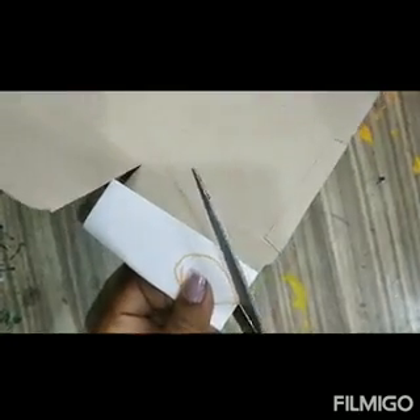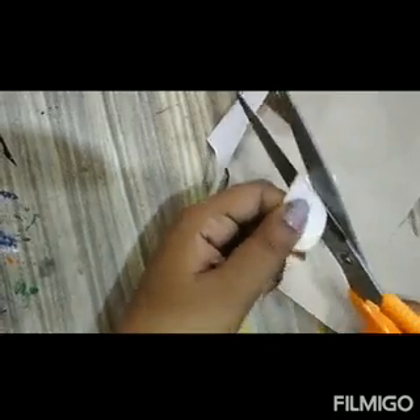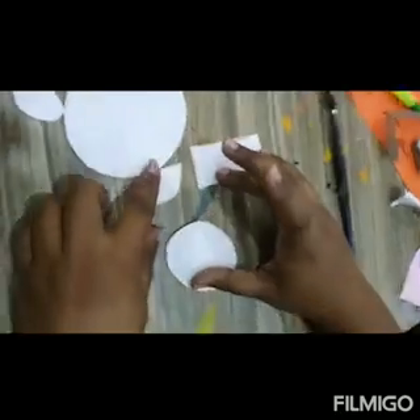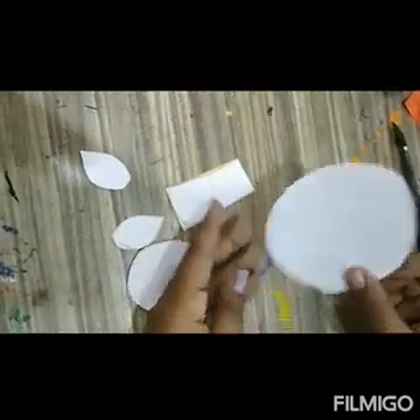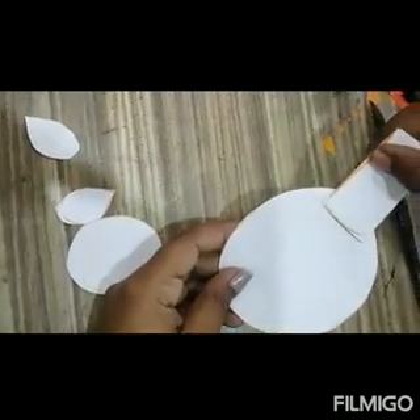By folding we can get two ears. While using scissors, please be careful — cut it properly. Yes, we get two ears, then the oval. Our cutting is ready. Now I am going to stick all this cutting. Stick it properly.